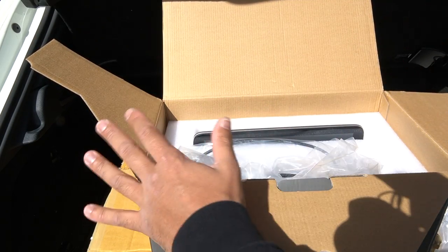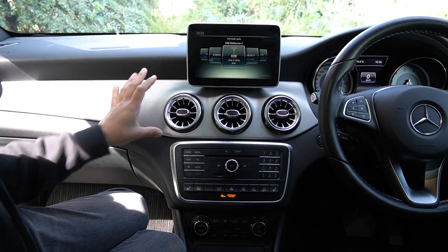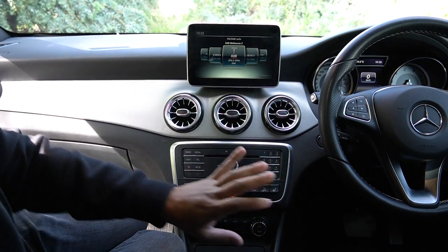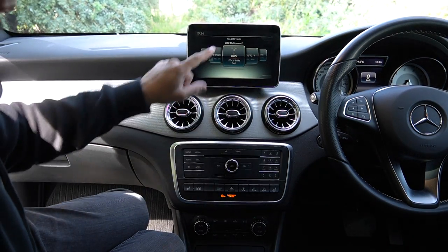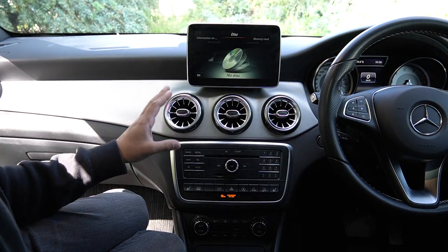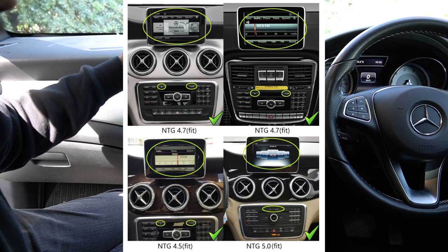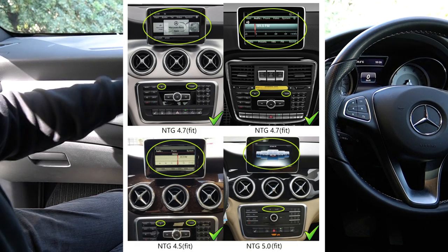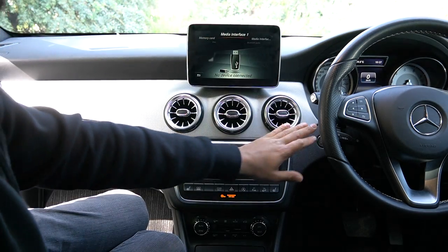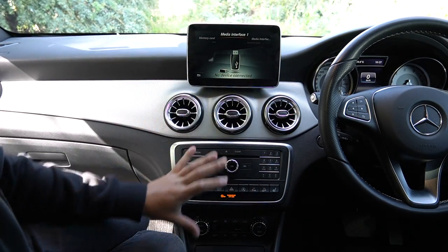For the A-Class and GLA class it's pretty straightforward. First, I want to talk about the different NTG versions. This is a 2016 GLA — this screen will work on all GLA models with this interior, but you will have a different NTG version. This is what NTG5 looks like — you go to Media, you've got Bluetooth. If you've got NTG 4.7, the screen will look a little different, and NTG 4.5 is a little different again. The unit is compatible with all three, but it's important that you know what NTG system you're running.